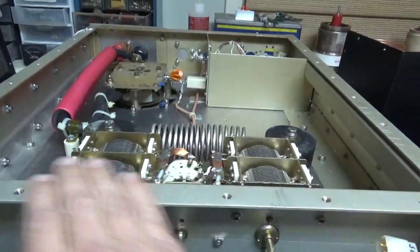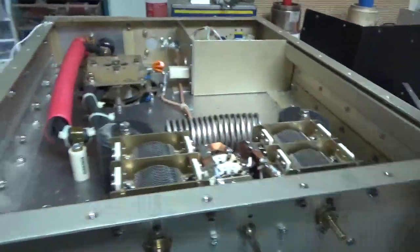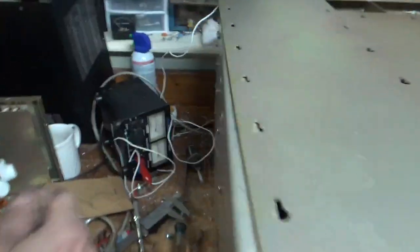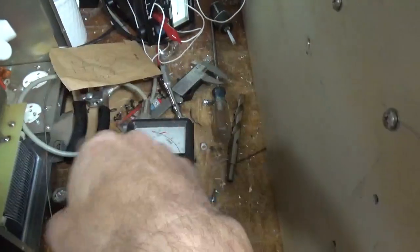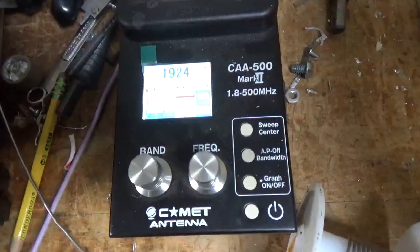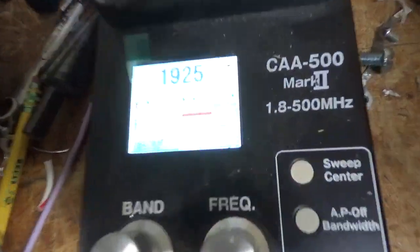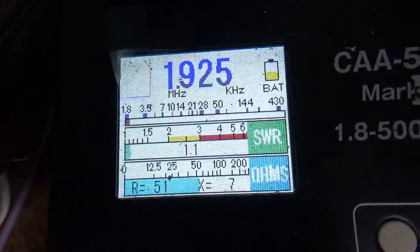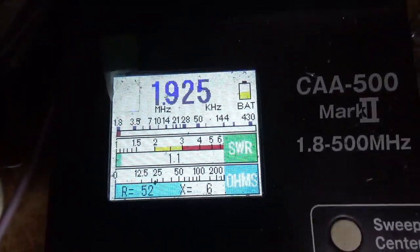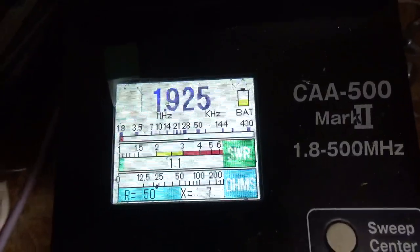I'm going to put the cover on because the metal over it doesn't really change it much — it just changes the impedance a little bit. I'm going to go ahead and key the relay, RJ-1A. I have the analyzer connected with 50 ohm coax to the back connector, the SO-239. One-to-one. I can tweak it just a hair — 50 ohms, one-to-one. She is good.